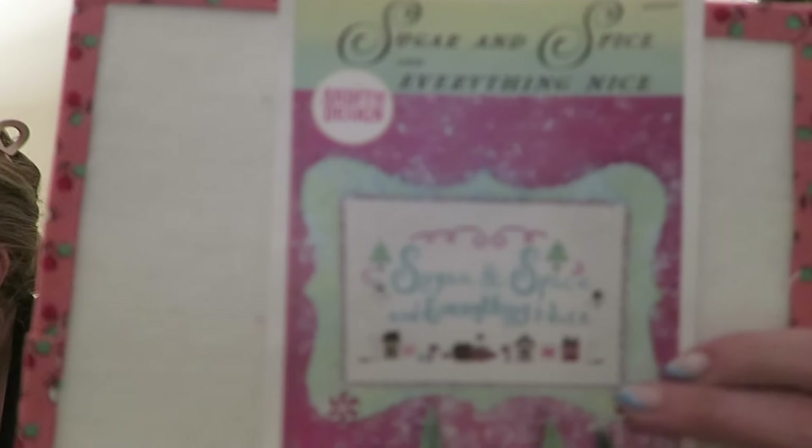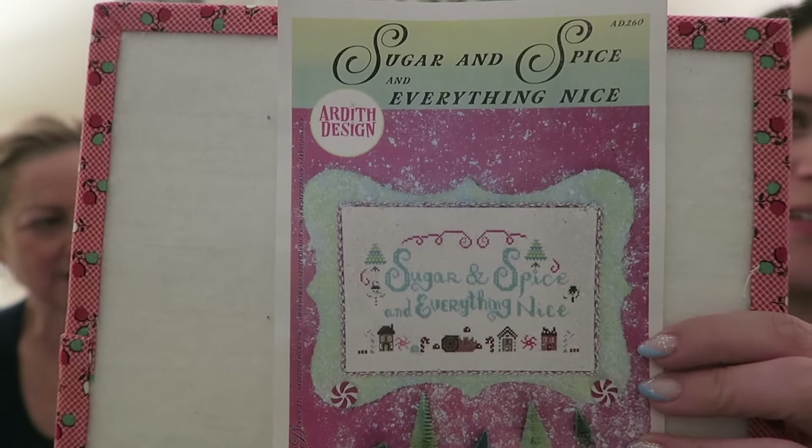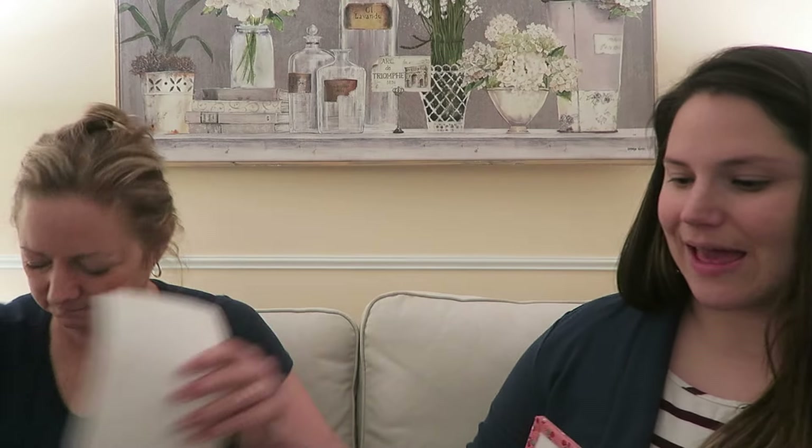Next up is something I got in the Nice Box by Ardith Designs — this is Sugar and Spice and Everything Nice. It's on a 28 count fabric I love — it's like white dots and splatter. That's my start. I typically stitch on Aida, but 28 count, this fabric is just dreamy.